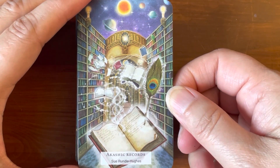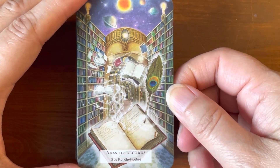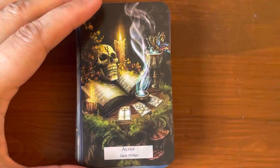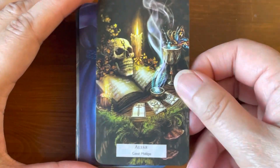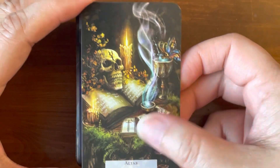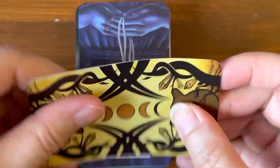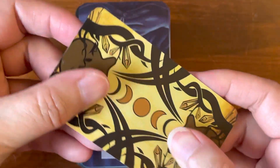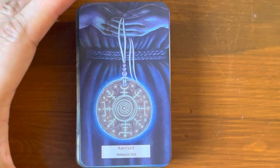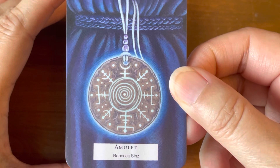So this is Akashic Records — how beautiful is that? By Sue Rundle Hughes. That's gorgeous. Altar by Carol Phillips — the colors are really nice. And the paper is matte, by the way — it is matte and it is bendable, flexible, but it is matte. It has a little bit of coating but it feels papery. So, Amulet by Rebecca Sins.